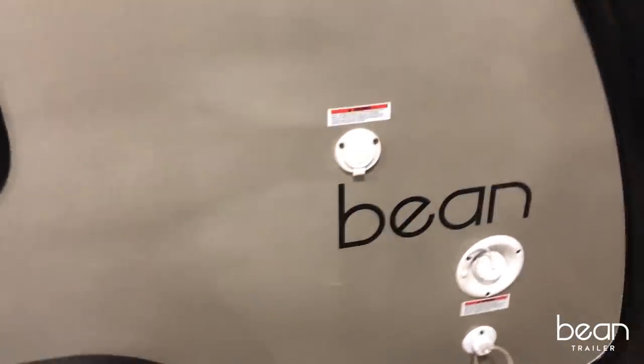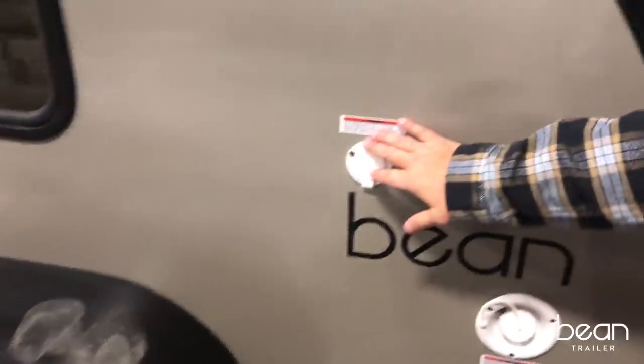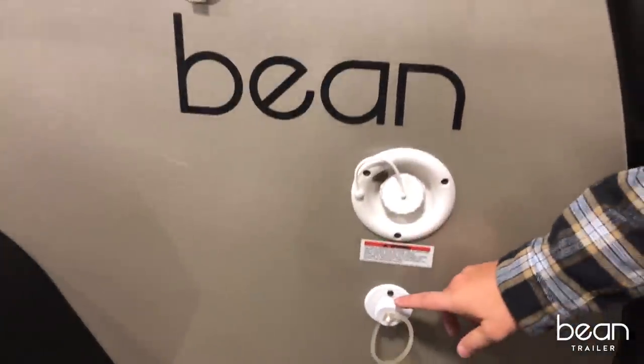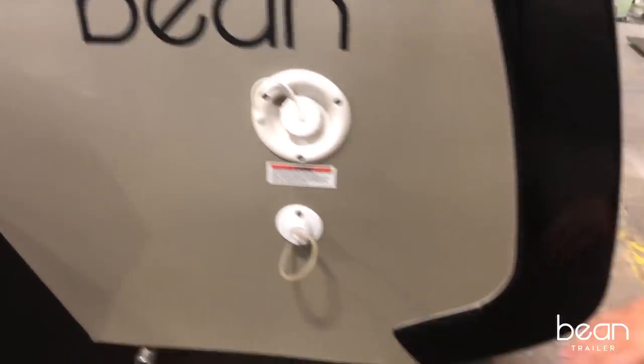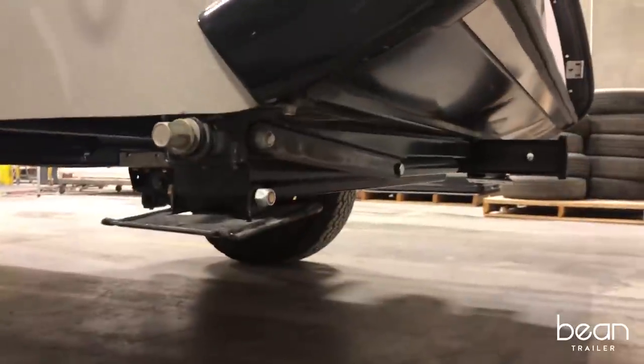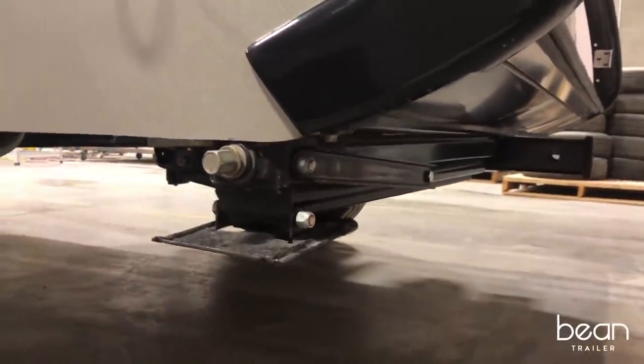As we continue along the back, you can see that you have shore power, a water inlet, a gray water outlet, and robust, sturdy jacks that will literally lift the trailer off the ground.